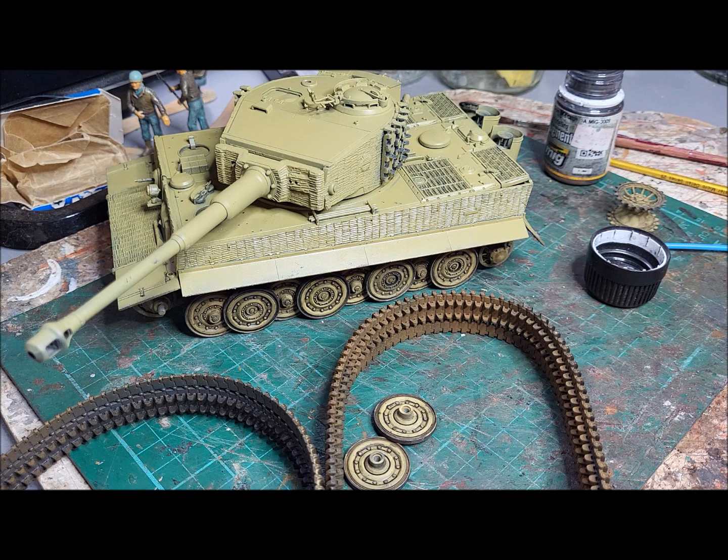It's just worth remembering that tanks and vehicles do have surfaces where the metal gets exposed and doesn't go rusty - things like steps and grab handles. There are other places where this technique can be used just to give that indication of clean metal. Anyway, I hope that's been of use. Thanks very much for watching, and we'll see you again. Take care of yourselves. Bye.